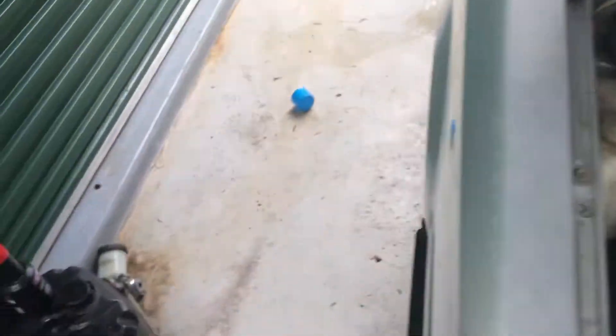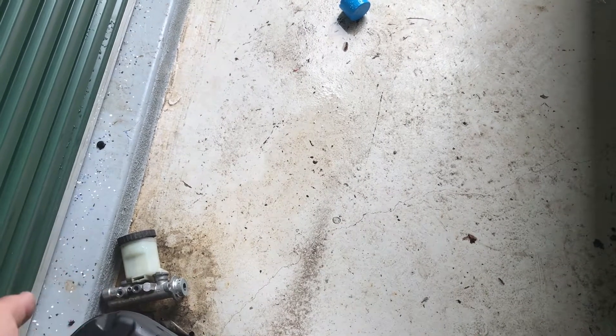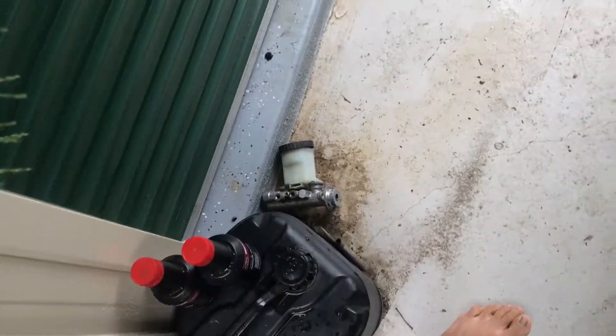Got a new master cylinder, as the one I had had a sticky piston in it. I hit it with some compressed air to pop the piston out. I caught the piston and the seal in a rag, but the spring hit my workbench, ricocheted off a car, and disappeared into the grass. So that was no good.